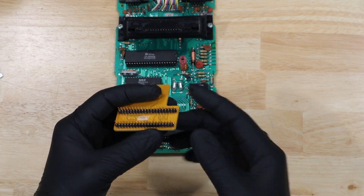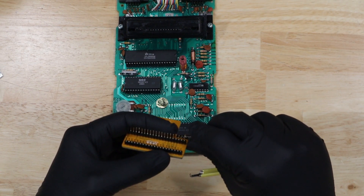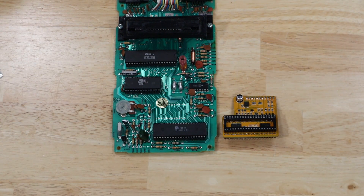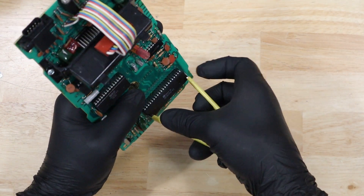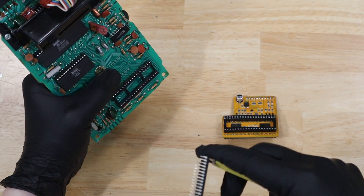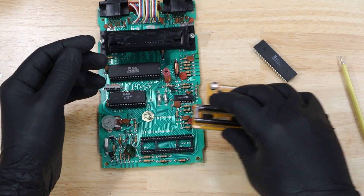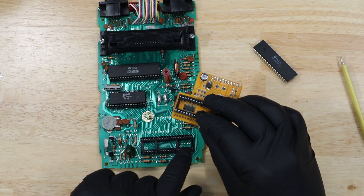It looks like one of the pins bent in chipping, but it's a quick fix to bend it back. So with my chip pullers I'm going to go ahead and pull out the TIA chip and make the swap. I'm going to make sure I installed this board correctly by lining up the notches in the sockets.